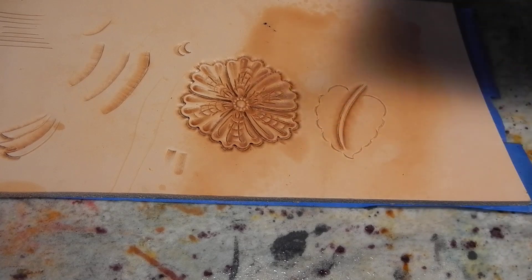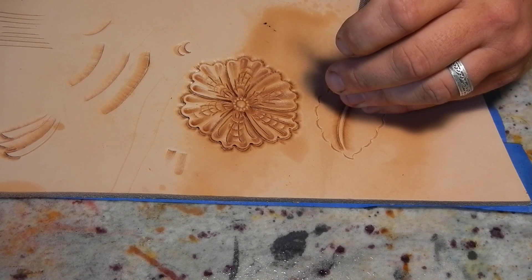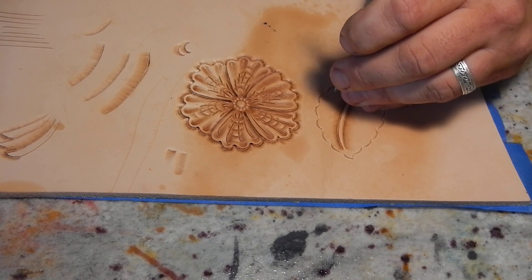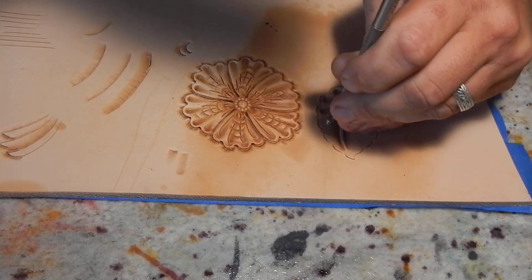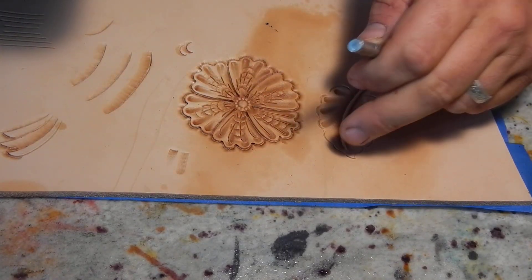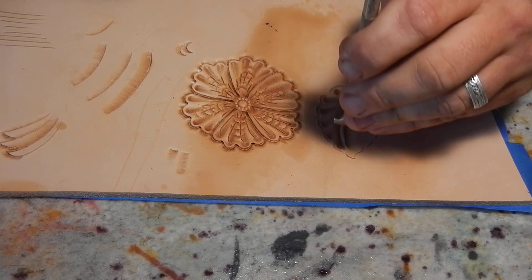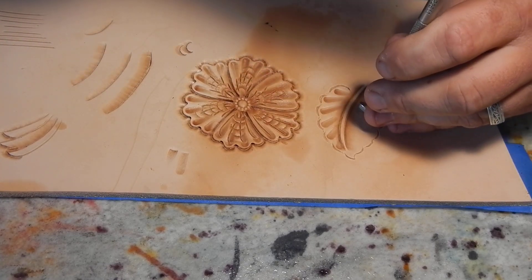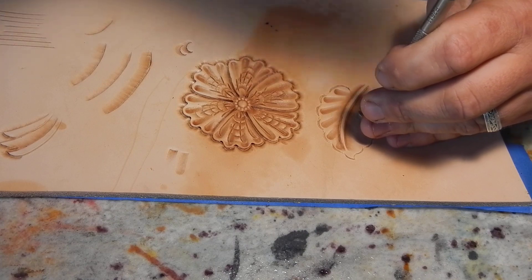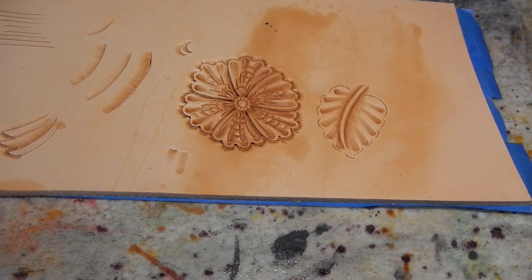Now we're going to come through — there you go, it's all lined up. Now you're going to take — I like to use my thumbprint; you might like to use your pear shaders, but I prefer the thumbprint. And you're going to angle these back as you're going up.